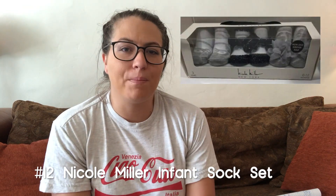Next I want to mention these Nicole Miller socks that my mother-in-law got us. They've been so awesome — they look like little shoes. Before babies walk they don't need to wear shoes, so these are really adorable because they complement her little outfits. I always get so many compliments on them, and they're as comfortable as socks.